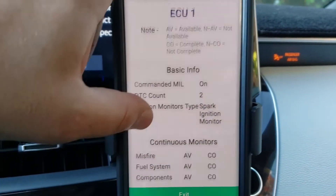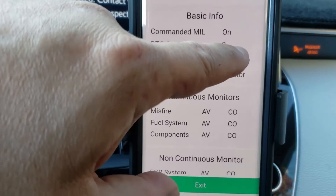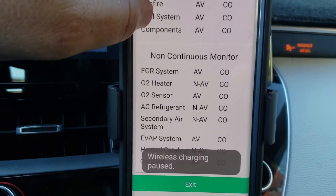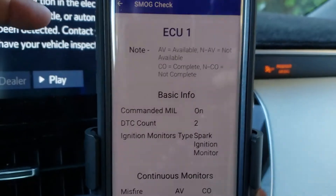Now if we do that same basic smog scan we're going to see a whole different picture. It lets me know right now that I've got two diagnostic trouble codes triggered. If I was considering purchasing this car, I would probably want to walk away.